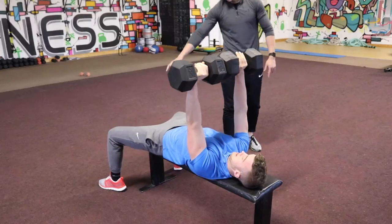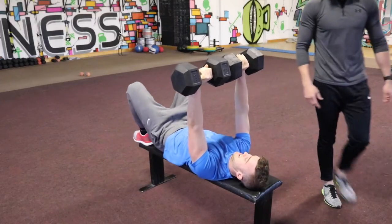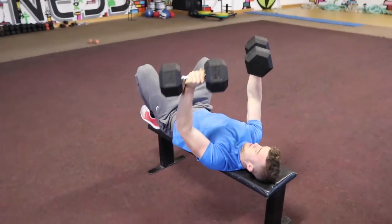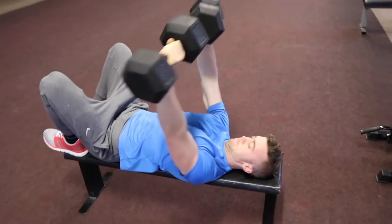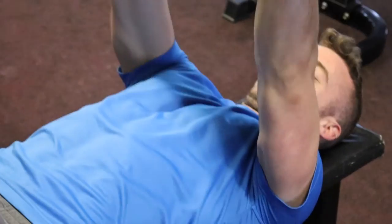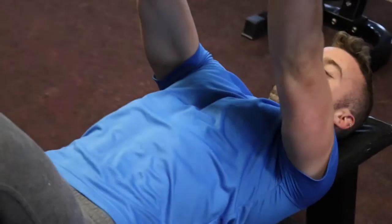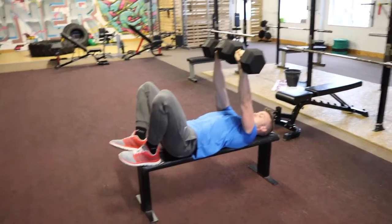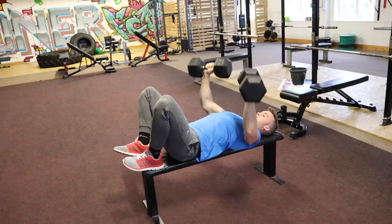Another little tip if you're struggling with that chest contraction: bring your feet up onto the bench. That takes the lower body out of it and really forces you to focus on getting that chest working every single rep. When you're in those higher rep ranges — anywhere from eight to fifteen — it's hard to keep that contraction going, but it's important.